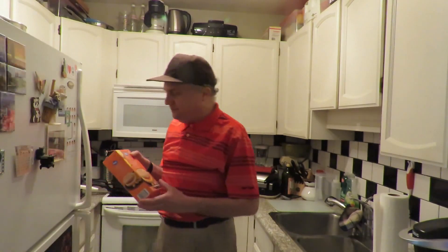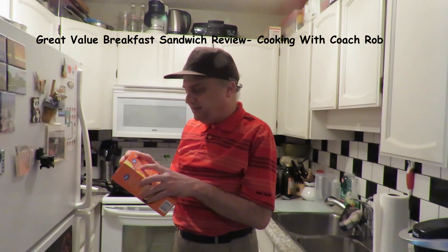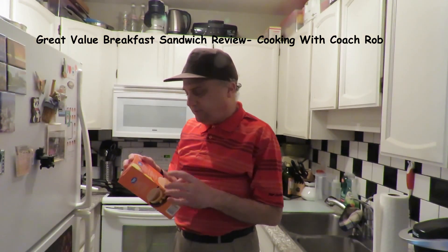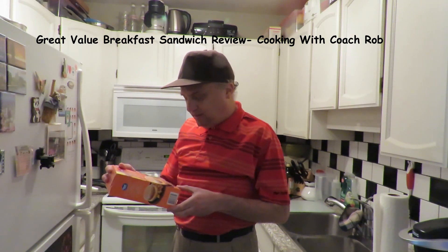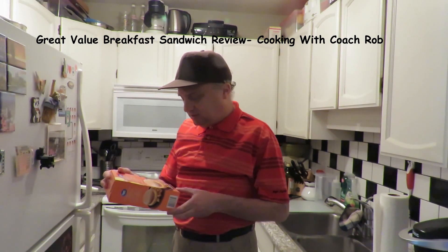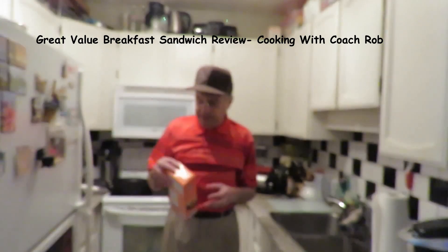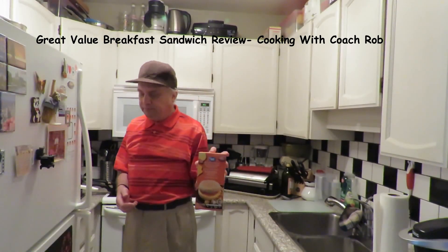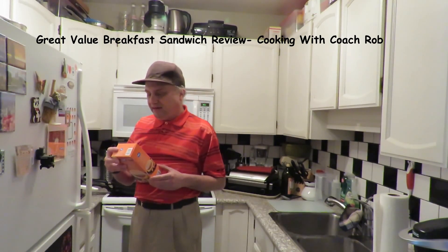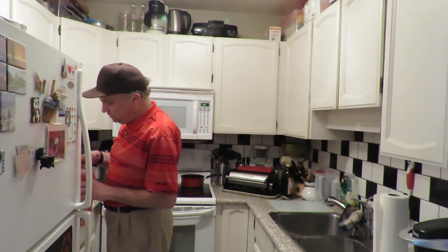It's from Great Value — a breakfast sandwich. In this case it's got bacon, egg, and cheese on a white English muffin. It's 220 calories, and sodium is quite high at 27% of your daily value, with 3 grams of sugar — so you wouldn't want to be eating these every day. This package of two was five dollars, and it says to cook it in the microwave for a minute and 45 seconds.